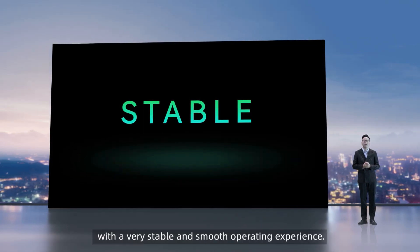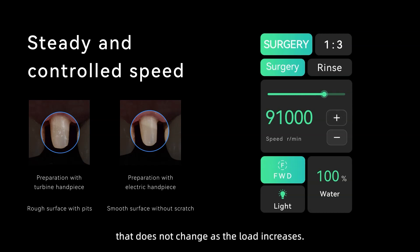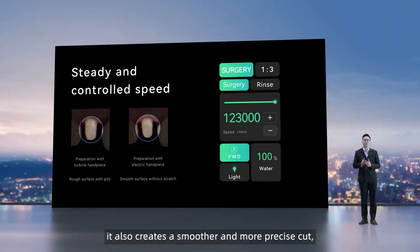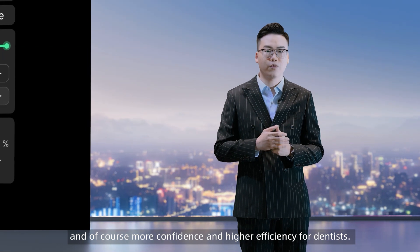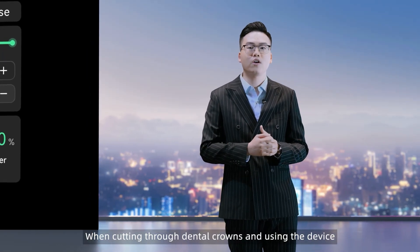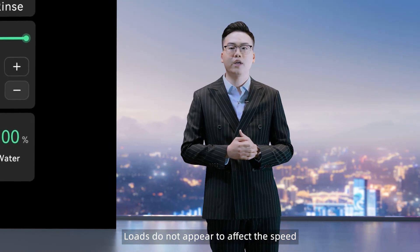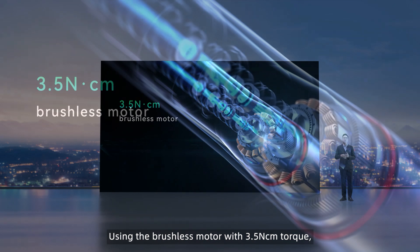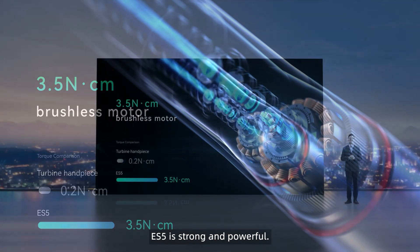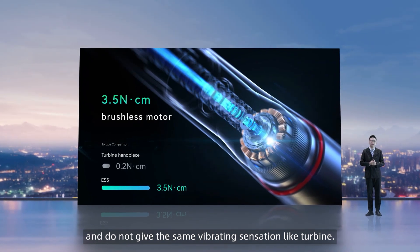Secondly, ES5 can provide a very stable and smooth operating experience. It provides constant speed and torque that does not change as the load increases. Due to the constant pace, it also creates a smoother and more precise cut, allowing for greater flexibility in preparations and more confidence and higher efficiency for dentists. When cutting through dental crowns and using the device on dense materials, it helps eliminate delays and speed variations. Loads do not appear to affect the speed and torque of the electric dental handpiece, but they do affect air-driven handpieces. Using a brushless motor with 3.5 NCM torque, ES5 is strong and powerful, and it's also liked by patients since it is quieter and does not give the same vibrating sensation as a turbine.